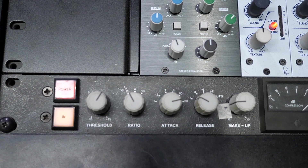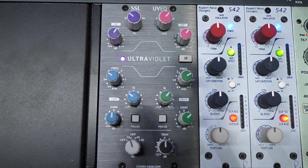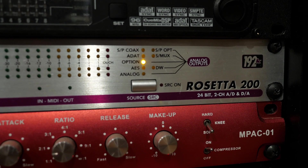I think we did a good job of planning ahead with the type of sounds we wanted to record, so they didn't need a whole lot to be interesting. Finally, everything is going through the mix bus chain: the Smart Research C1, the SSL Ultraviolet EQ, into a pair of Rupert Neve 542 tape emulators, into my Apogee and over to the print machine. And that's it.